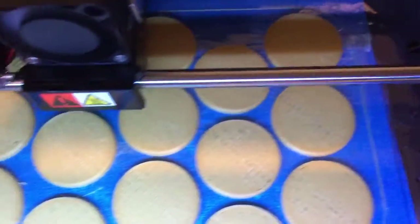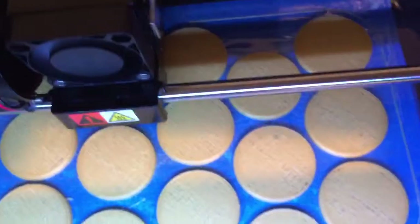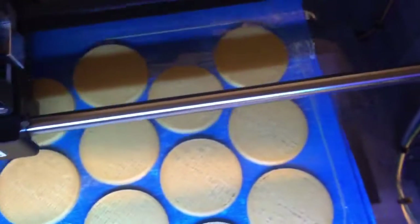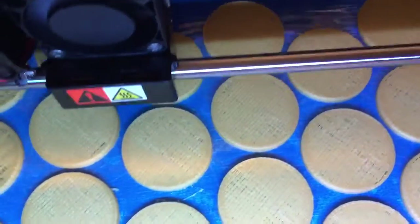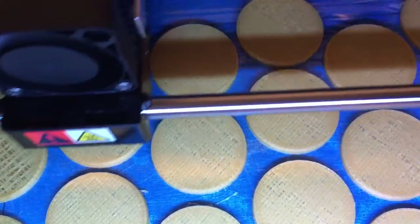As we talk, you can see that these caps have a layer that these others don't have yet. It'll go through and do all 18, and when it does, it'll start over and begin the next very thin layer.